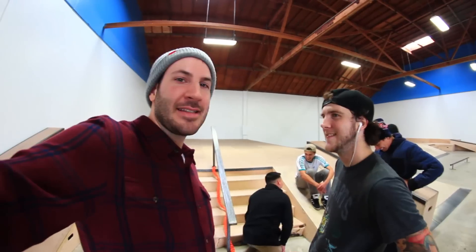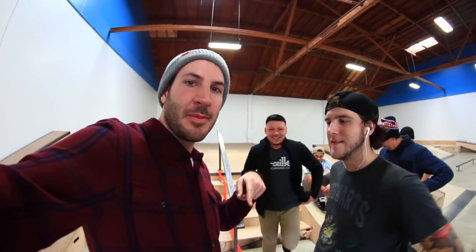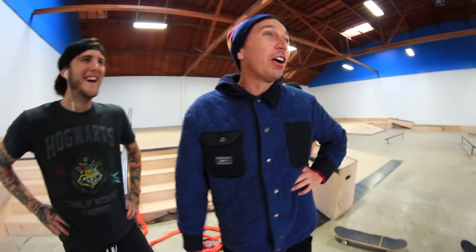Thanks a lot for watching. Hope you guys enjoyed this video. If you have something you want to send us, skate it at BrailleSkateboarding.com. Thanks to all the special guests that appeared, including Freddie Potter. Follow them on their Instagrams below. Subscribe, like, we'll see you next time. Bye! That was so gnarly.